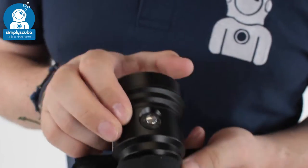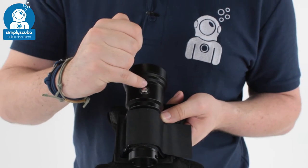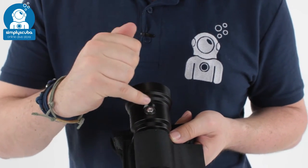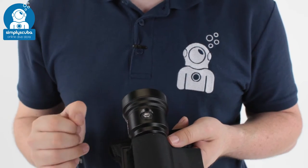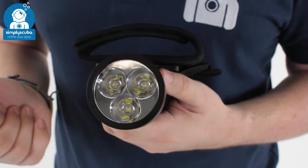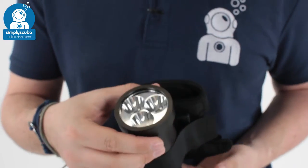So, there's a simple activation button on the top. Around that you have a colour-coded battery level indicator. As that LED on the inside changes colour, it lets you know the battery life remaining. It's all powered by three Cree LED lights, which are very, very bright and produce a nice, clean, bright white light.